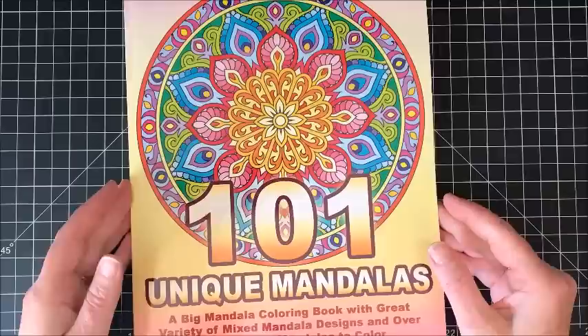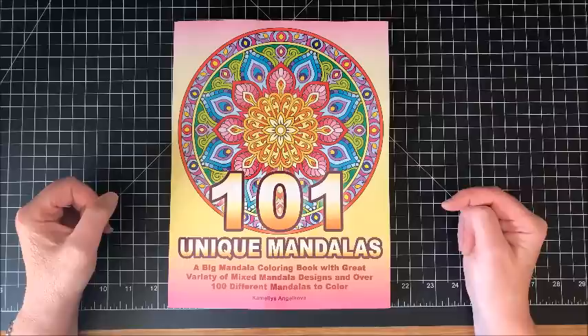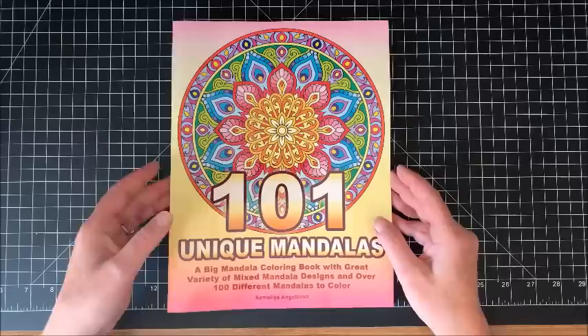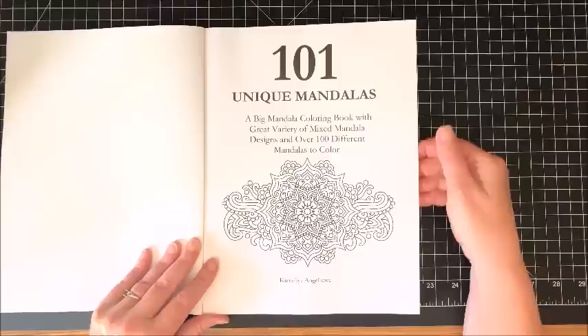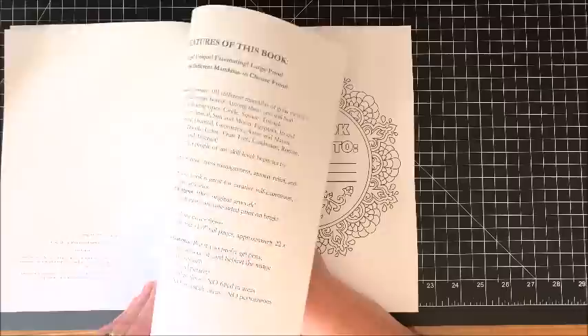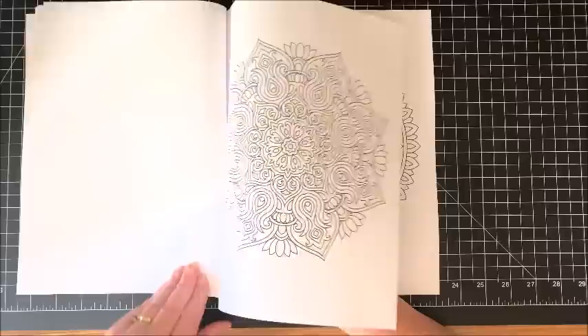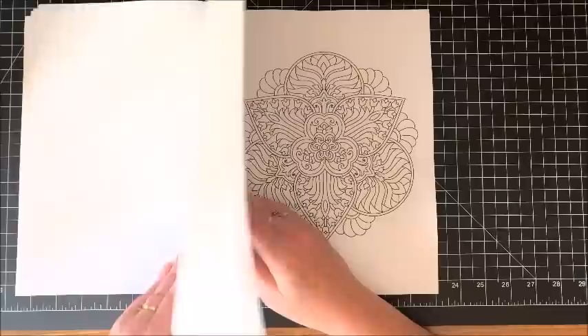Now the next two books, because they are so large, I am not going to do complete flip throughs of — we would be here forever. This is the 101 Unique Mandalas — a big mandala coloring book with great variety of mixed mandala designs and over 100 different mandalas to color. Like I said, this is a very thick book, but again very reasonable for the number of pictures you get. The title page again, features of this book, the nameplate page that can be colored in, and then we get into the book — I'm just going to skip some pages and show you a few of her mandalas. They're so pretty.